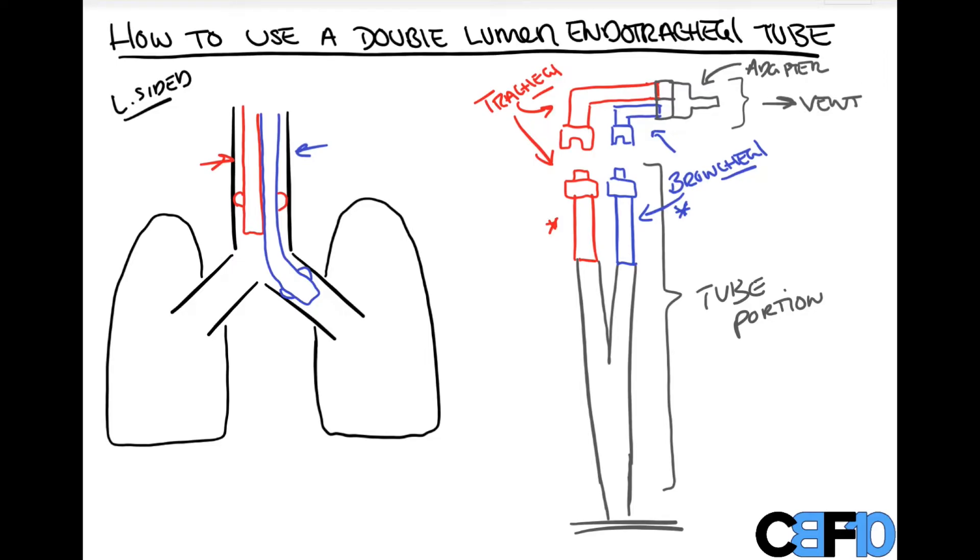I'll have a separate video on how to actually insert the endotracheal tube — how it's rotated when you remove the stylet — because that's a whole separate portion. This video focuses on once everything is attached: assuming everything is connected and you want to ventilate one lung or the other or both, how you inflate the cuffs and clamp. I also want to note that at certain portions there are vents, where we can stick a bronchoscope through, or after clamping, where air is allowed to escape from the lung we're not ventilating.